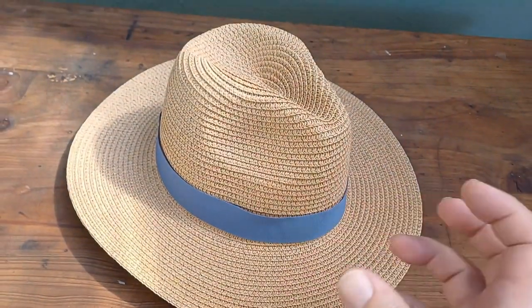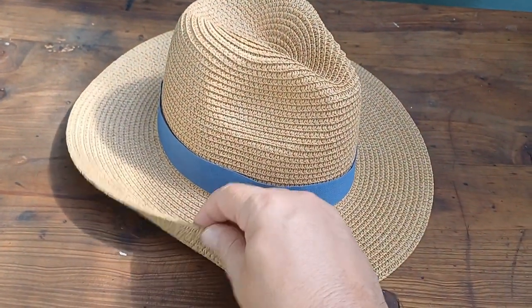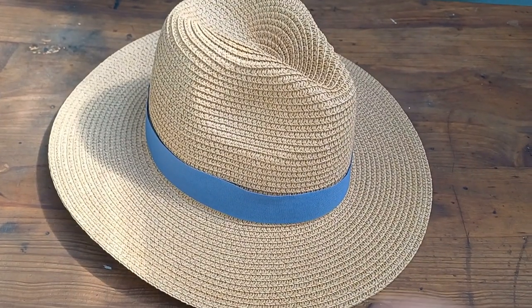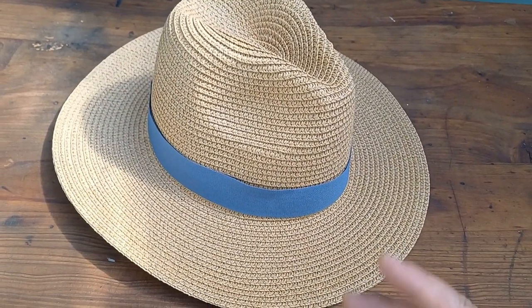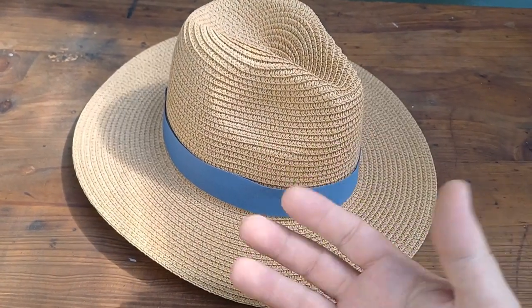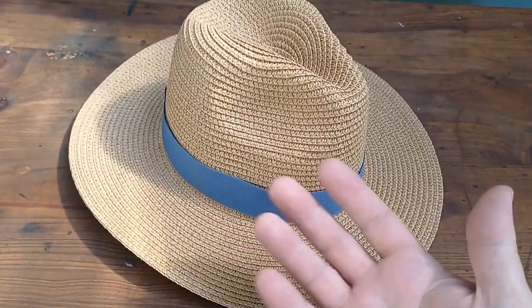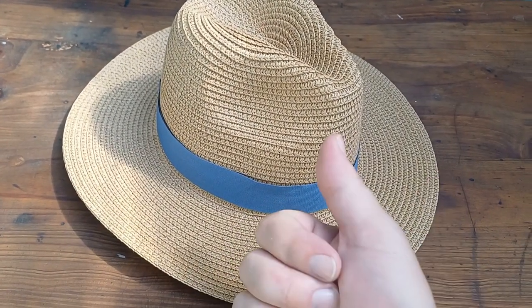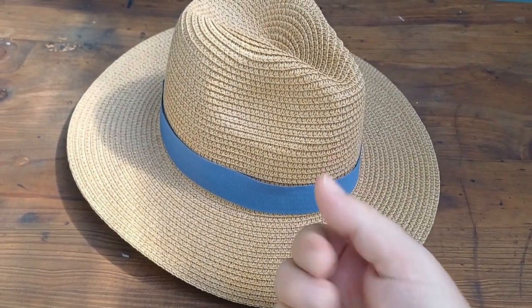Those cowboy hats bend out of shape — they have wire in the side to keep it like that, but they go bad very quickly. So hopefully this one lasts a little bit longer. I'm not sure if you're going to find anything interesting in this video, but how about I'll braai? I'm going to braai now. Yes, let's do that.